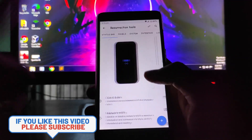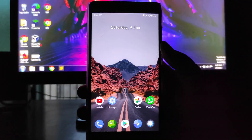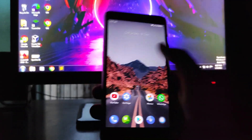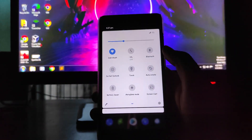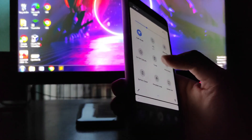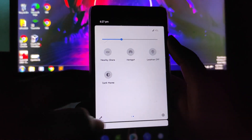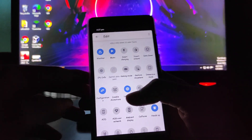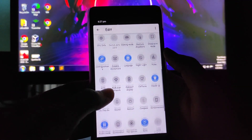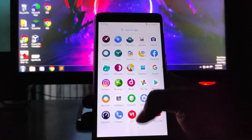For customizations, you can watch the previous video — there'll be a card available. The home screen uses the LineageOS launcher, not the Pixel launcher. In quick settings, Wi-Fi and mobile data are working fine. You get torch, battery saver, nearby share, hotspot, and location. In the edit section, there are many options including weather, music, smart charging, and invert colors — though smart charging is not working.